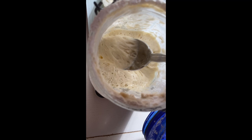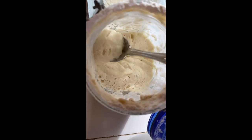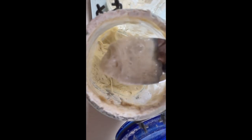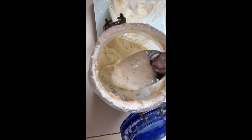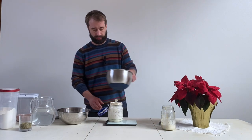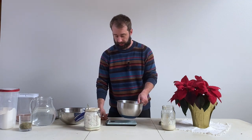Here you can see the very bubbly, yummy starter. You can see how yesterday it was thick and tough to stir — today it's nice, bubbly goodness, ready to roll. This is what you want your starter to look like. Now we're going to start the dough.